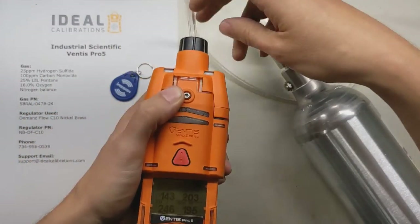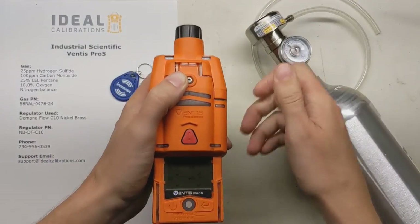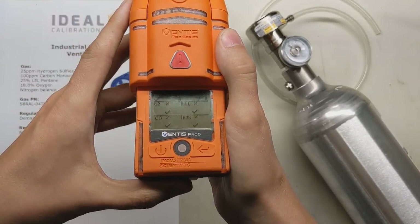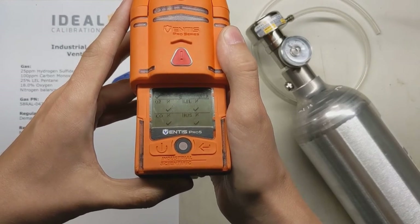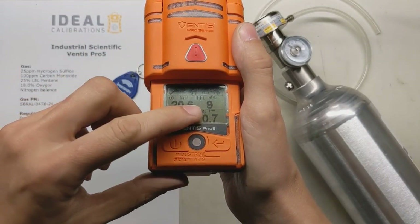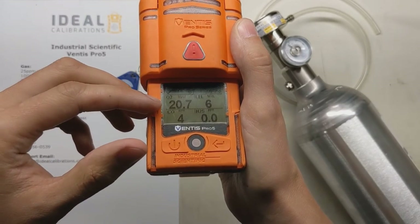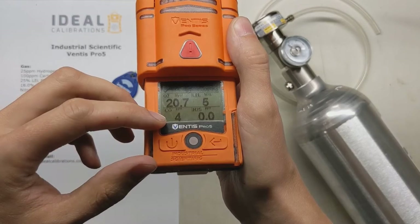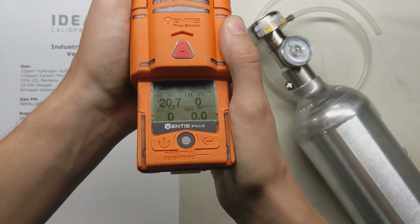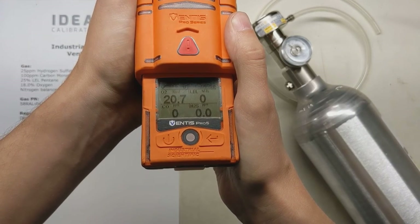Calibration's complete — got a beep and all good. Pop the tubing off; you don't need to turn the regulator off because once the tubing is removed it stops flowing gas. Watch as it goes back to the next screen — right now it's just clearing the gas through, and you can see the values are lower. It has the alarm suppressed as the readings come down. Once you give it a few more seconds, these should all be back to 20.9, 0, 0.0, and 0. We'll give it just a moment, and then I'll show you how to do a bump test for your daily bump check.